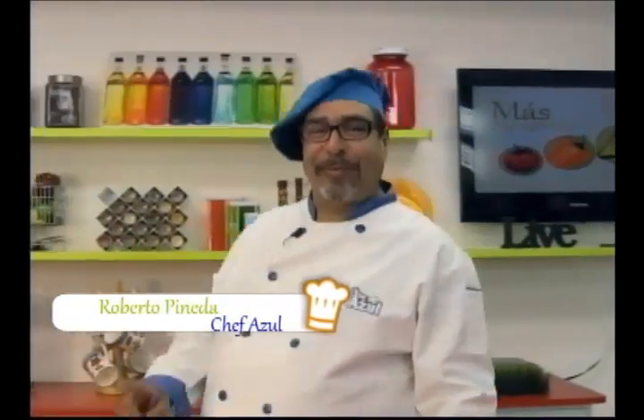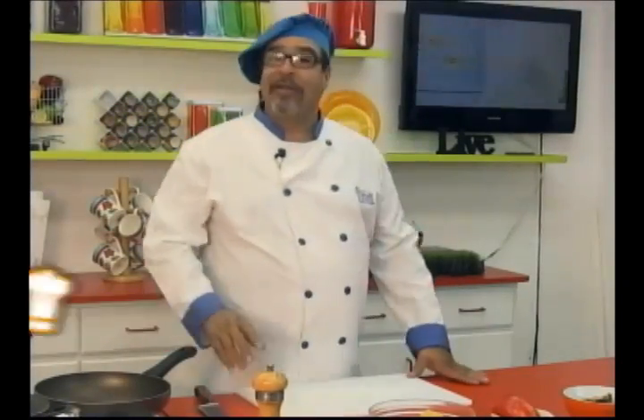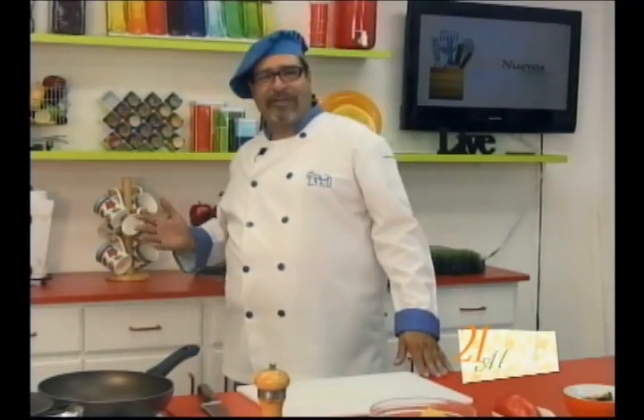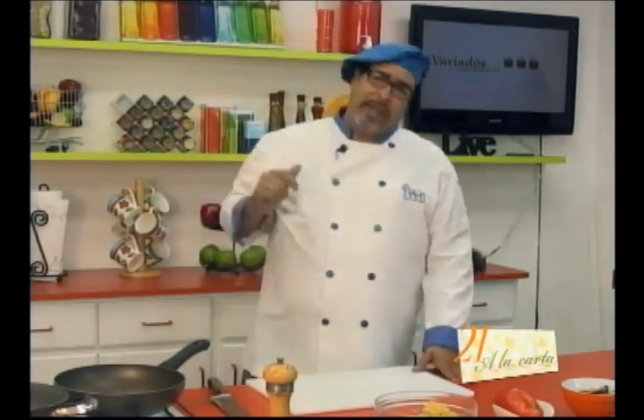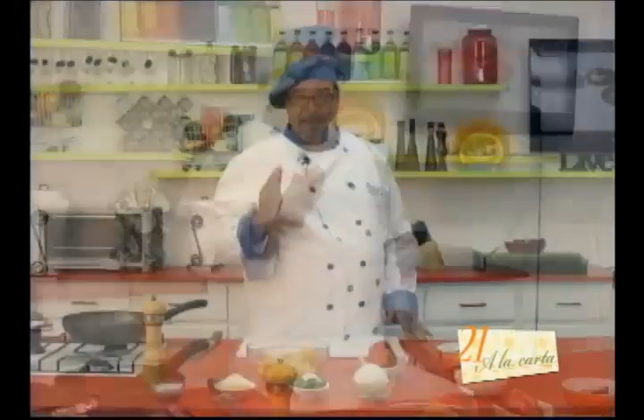Good morning, dear friends. Welcome to the program 21 A La Carta. Today, as every day, we are going to prepare a delicious recipe, cooking as always with freedom. A delicious dish of Italian origin called Fettuccine con salsa de almejas.